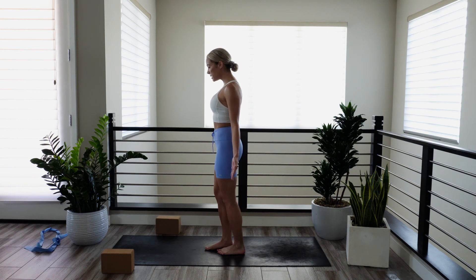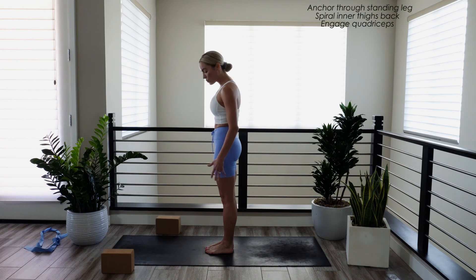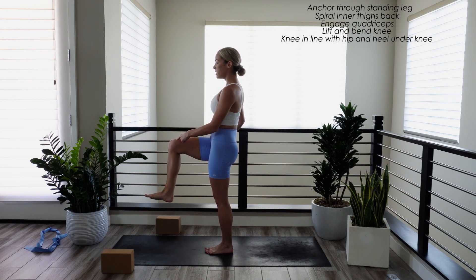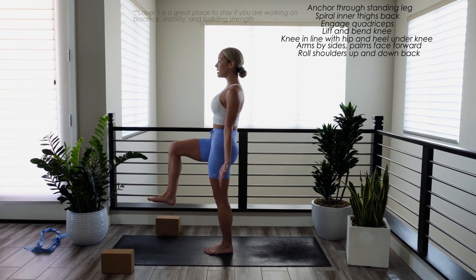Come to standing at the center of your mat. Our left leg will be our foundation, so root down through your standing leg. Lift and bend your right knee so that your knee is in line with your hip and your heel is directly under your knee. You want a 90 degree bend in this lifted leg. Arms by your sides, palms face forward. Lift your shoulders up and roll them down your back. This is a great place to stay if you're working on your balance as well as strengthening your standing leg.